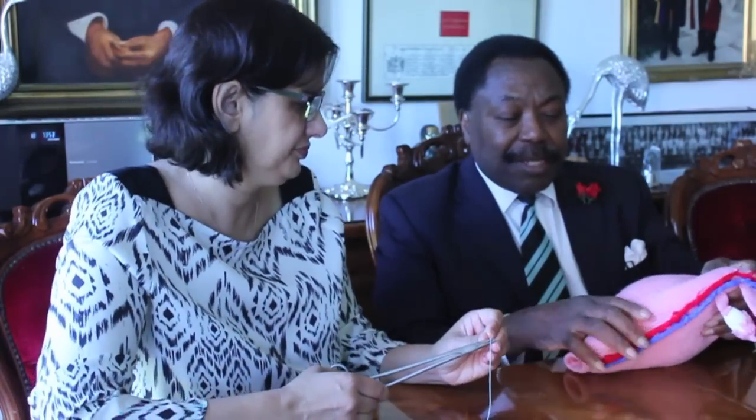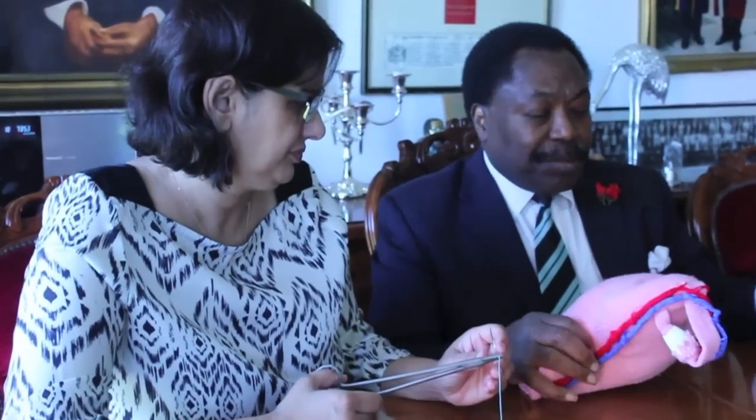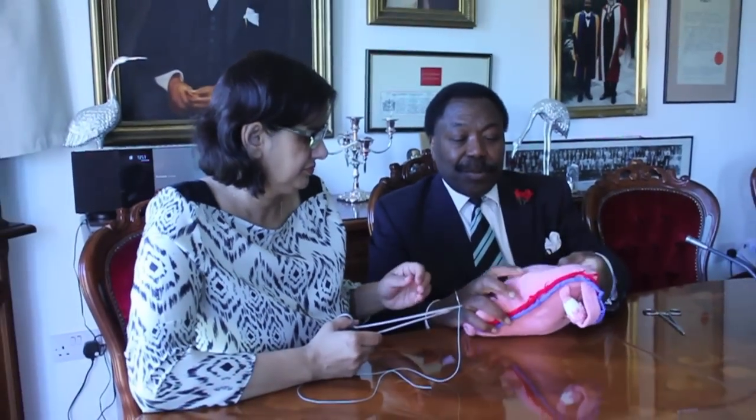I will pass this model now on to my assistant who will perform the procedure — Dr. Javid.